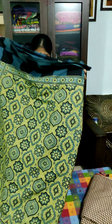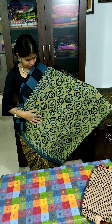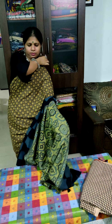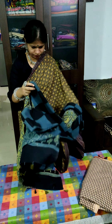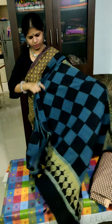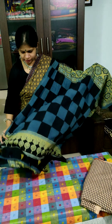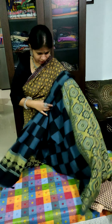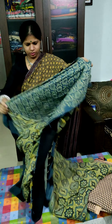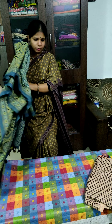This is the first one. This is the main part. This is the pallu part. Accessorized with the tassels. And this is the last piece — this is one piece.